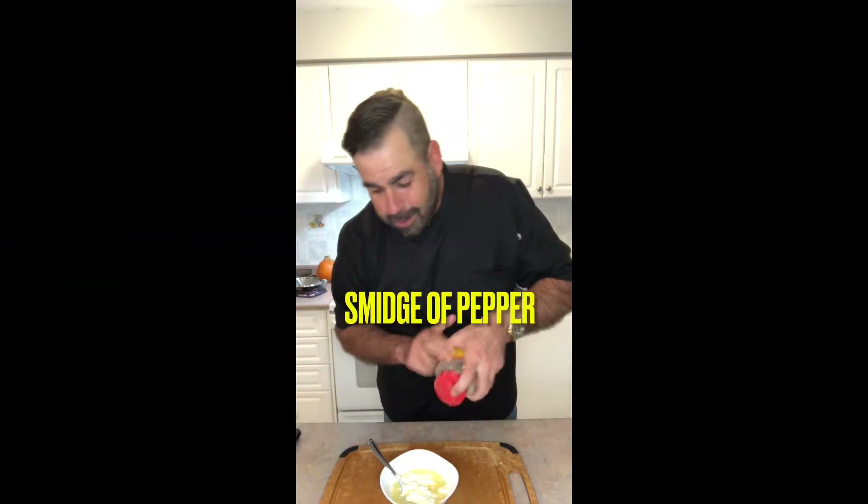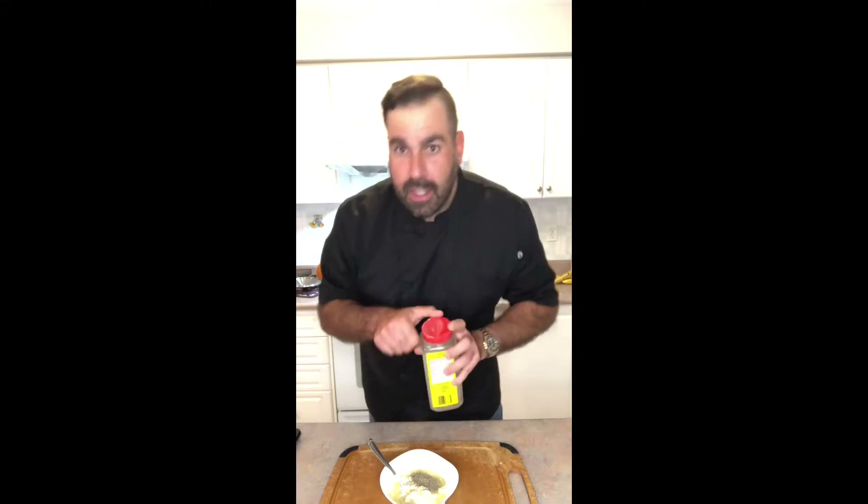Pepper — how spicy do you like it? I'm just giving this a splash, not too big.